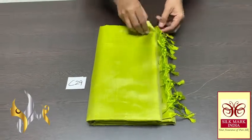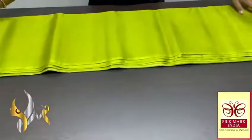Pure Kanjivaram soft silk saree, double warp, plain saree collection. Complete saree with pallu as well as blouse. Soft plain in this collection. A very beautiful green colour — light green, pastel green we can call. An excellent colour.